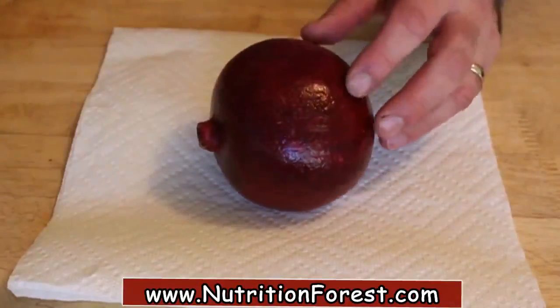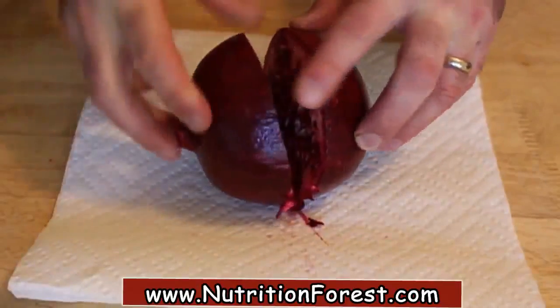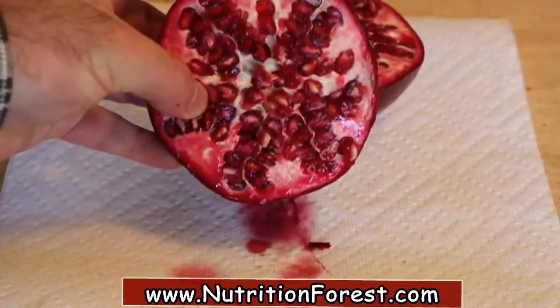The problem is, you cut this open, the seeds are trapped by membranes, and I'm not a big fan of membranes. If you try to pick them out, there will be blood — see that dripping all over? It makes a huge mess.